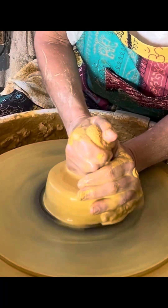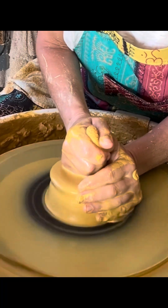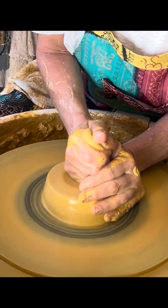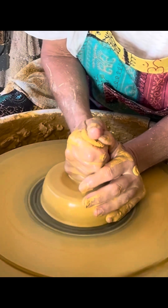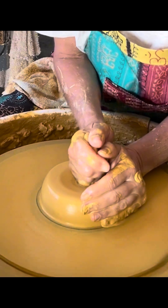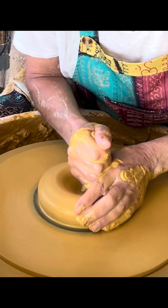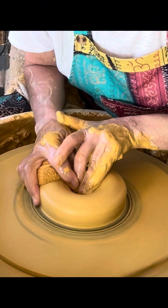I wanted to do a variety before I settled on what I thought was my favorite form. So far what I like best is this fluted design.